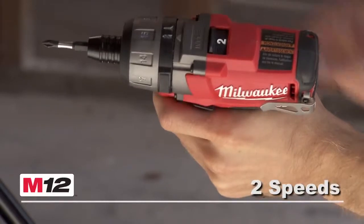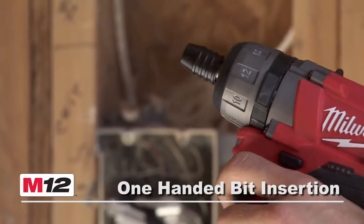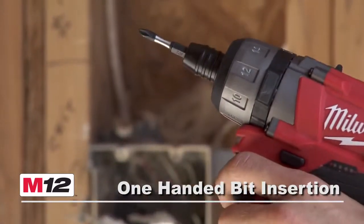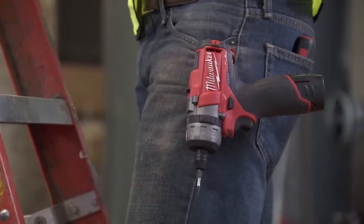This tool also features a 2-speed all-metal gearbox, an 18-position clutch, a quick-change quarter-inch hex chuck with one-handed bit insertion, plus a powerful LED light, a convenient battery fuel gauge, and a reversible belt clip.